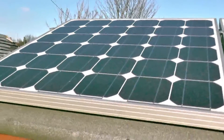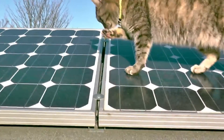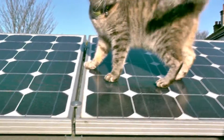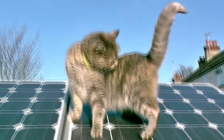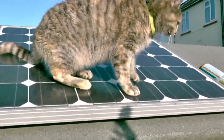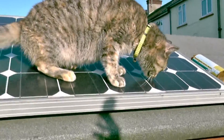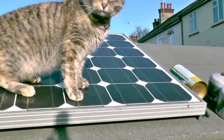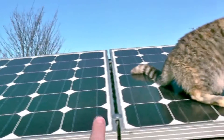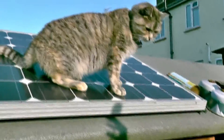I've connected these up temporarily. What I've done is run two bits of flex because, unfortunately, due to another break-in and someone pinching all of my high-quality scrap — my large cross-sectional area cables that I was going to use for my solar install. These are in circuit as a pair, and obviously the two panels on the roof as well.